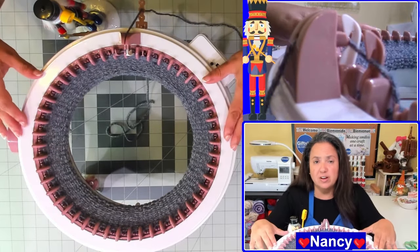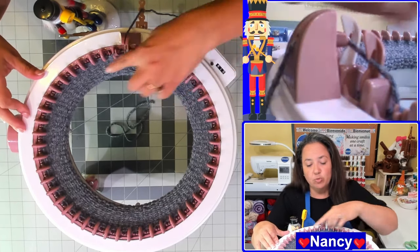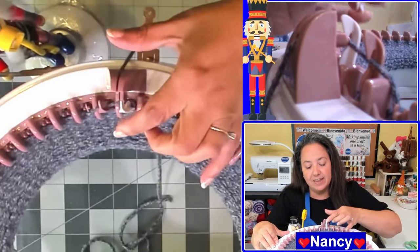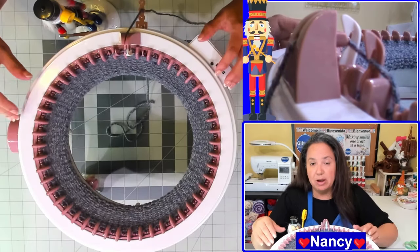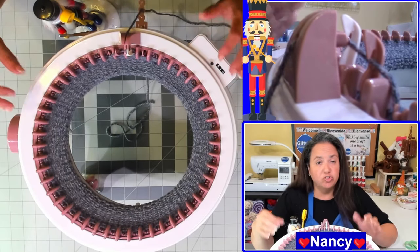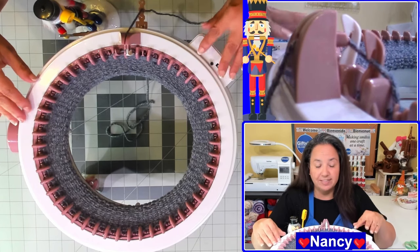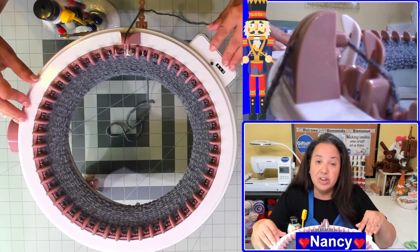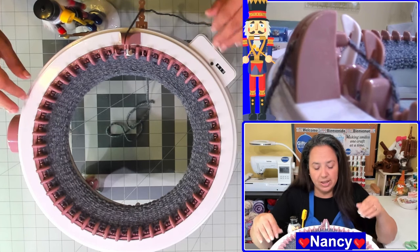I just did a couple of rows for demonstration purposes here. What you can see is that I'm back at my white needle, and I've finished up the amount of rows I wanted to do. So whatever the number of rows required for your project, go ahead and stop at that number, and then you're ready to start the cast off process.